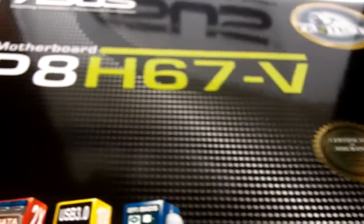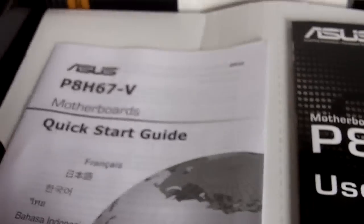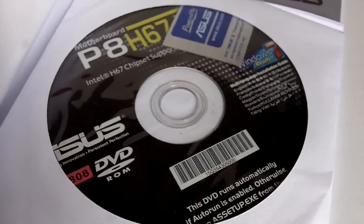So now let us unbox the P8H67-V motherboard from ASUS. Let's take a look at the accessories that come with it. We get our I/O shield. Then we have two SATA cables, an IDE cable — that means they haven't gotten rid of the IDE interface. We have a quick start guide, as well as the P8H67-V user guide, the ASUS case badge, and the driver's CD and installation CD.